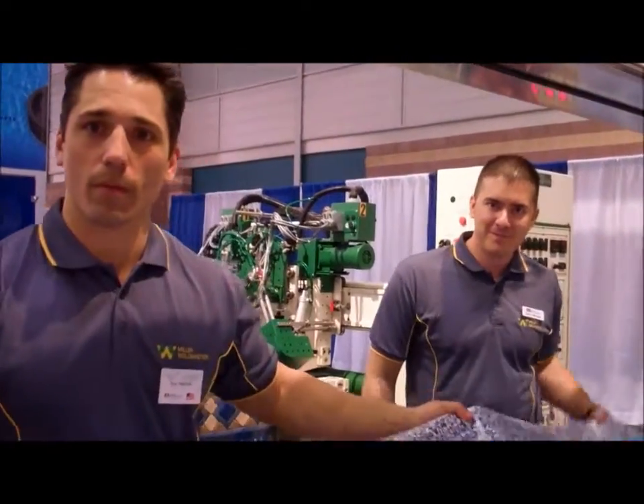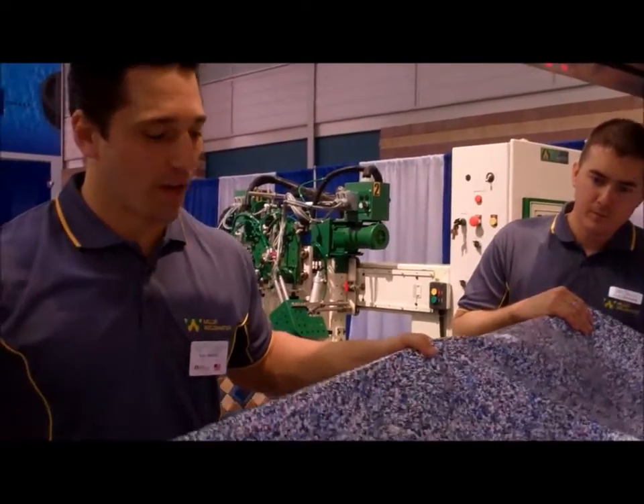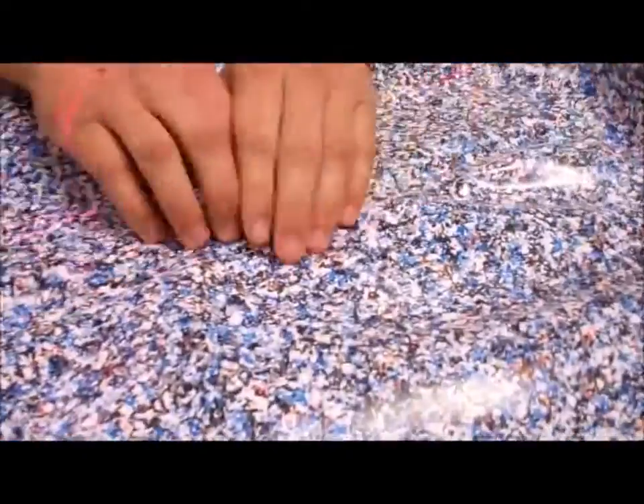So tell us about your seam and what makes it different than what we might be used to seeing on the market. Our seam — we run a continuous weld, so we're not starting and stopping. Another advantage is going to be the productivity of the speed. Plus, if you look at the seam, the weld right through here, you don't have any extrusion coming out of the side of it. It's nice and flat — it's almost an invisible seam.